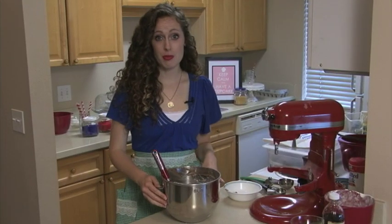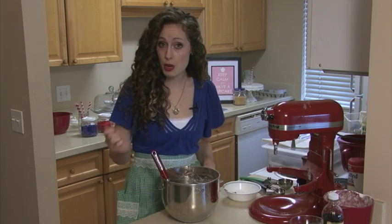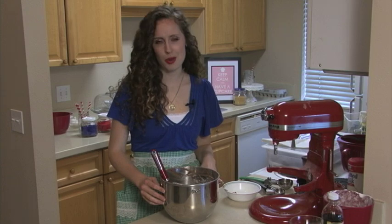The trick with buttercream is to make sure you get the right consistency — and the right consistency for what you're planning to do with it. If you just plan to spread it with a knife, then it can be a little looser. But if you plan to pipe it out onto cupcakes or a cake, then it needs to be a little thicker. So a little extra powdered sugar will probably do you well.